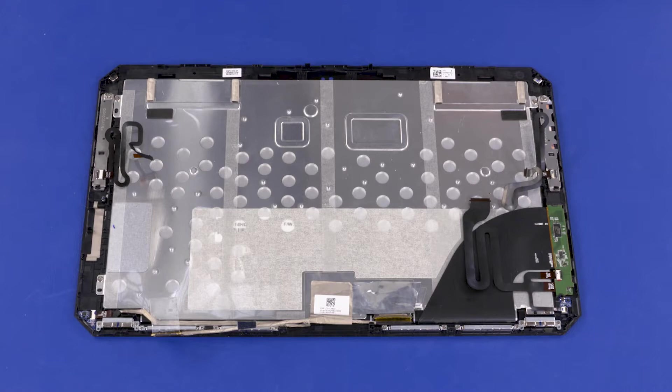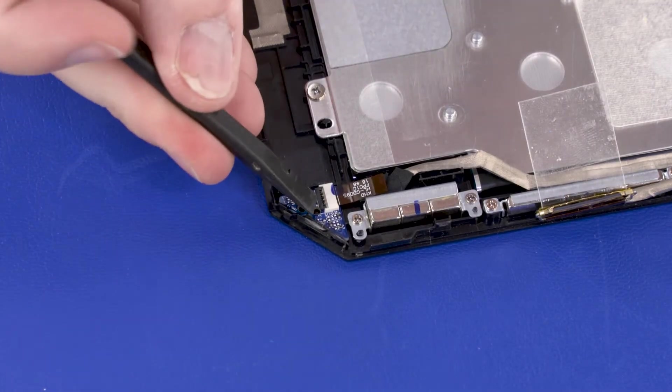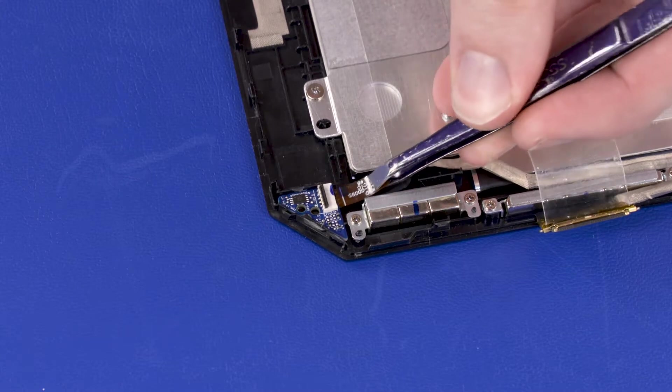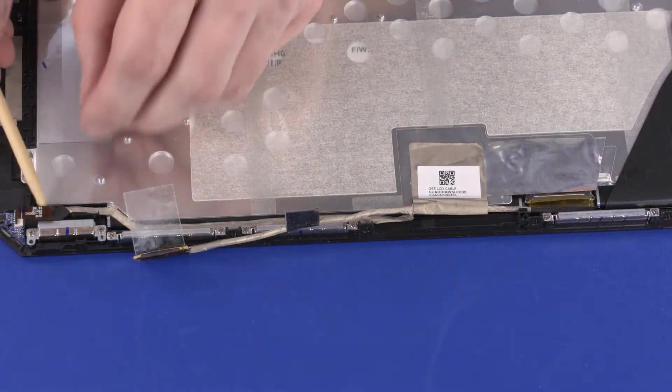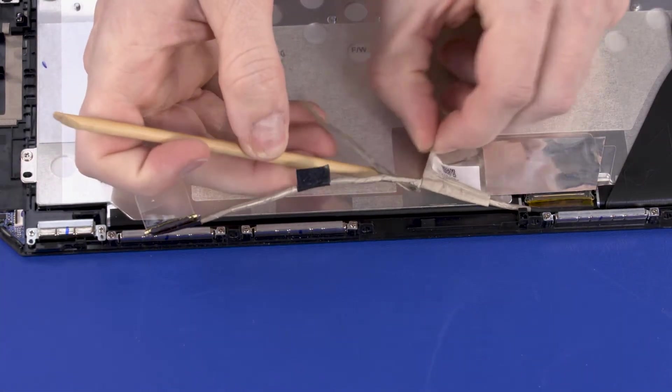Removal. Make careful note of the routing of the display panel cable for later replacement. Using minimal force, lift the locking bar up on the touchscreen ZIF connector and disconnect the display panel cable from the touchscreen board. Carefully remove the display panel cable from the adhesive and retention tape that secure it to the display panel assembly.